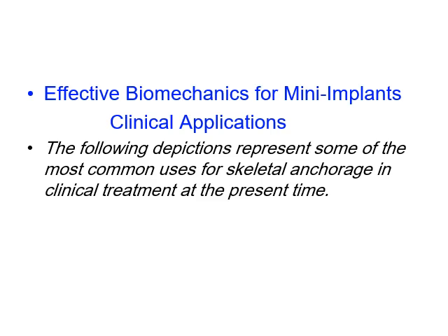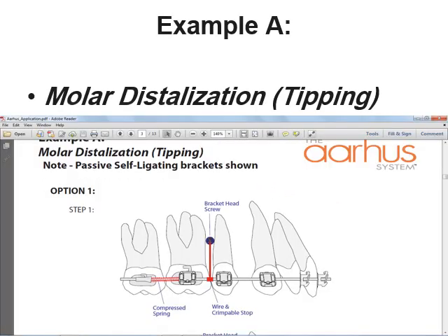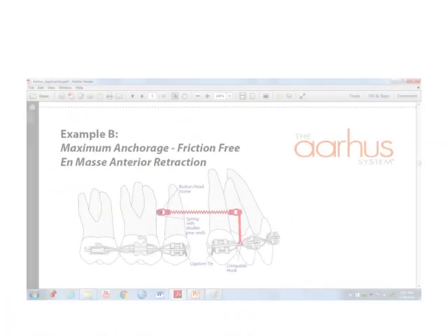The effective biomechanics for mini implant clinical applications are discussed. The following depictions represent the most common uses in clinical treatment at the present time. It is left to the clinician to determine how to best treat each specific case. In orthodontic treatment, molar distalization or tipping can be treated by using a mini dental implant screw placed between the second premolar and first molar.